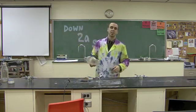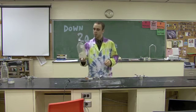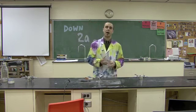Hi there, and welcome to Down 2 in Science, do-it-yourself science, home experiments. For this experiment, we're going to show you how to make a cloud in a bottle.